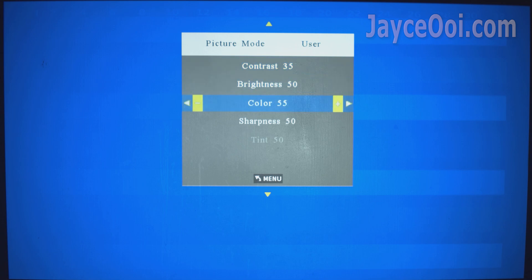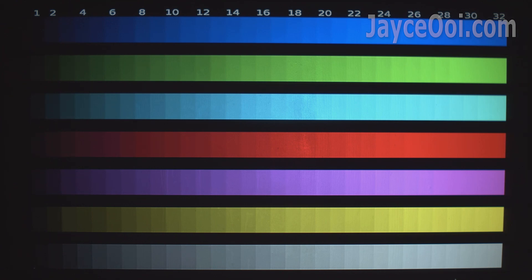As usual, go to picture mode, select user, lower the contrast, increase the colour and sharpness. That's all. The YG620 does not have an RGB colour slider, which I wish it had.